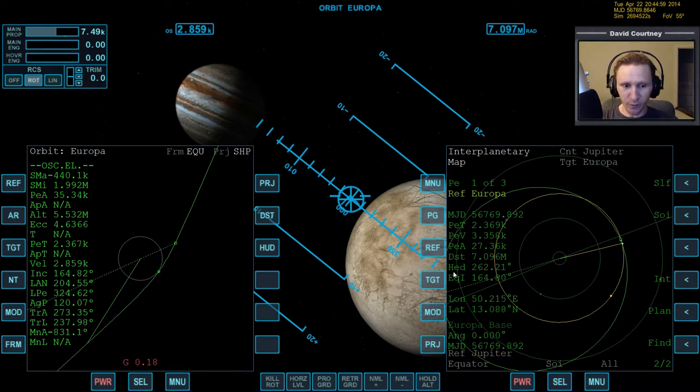As we get closer to Europa there's a chance the angle will slip a little bit. Our PEA is about where we want it - around 30 kilometers - and it's pretty close to that number.